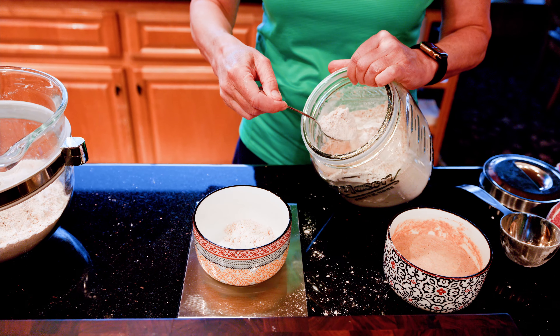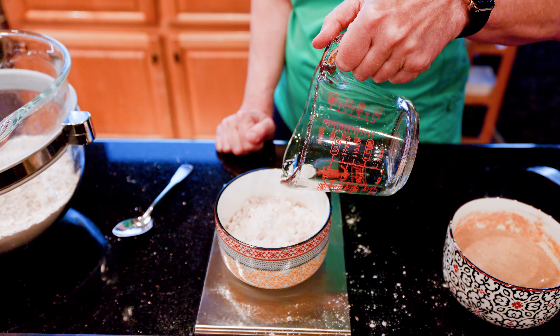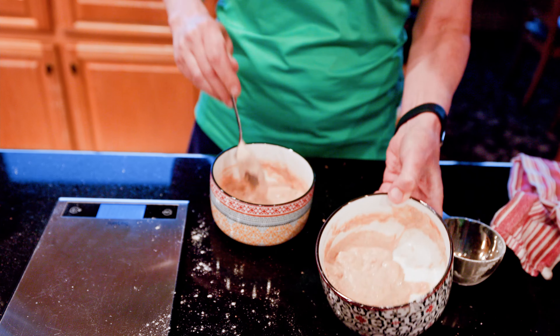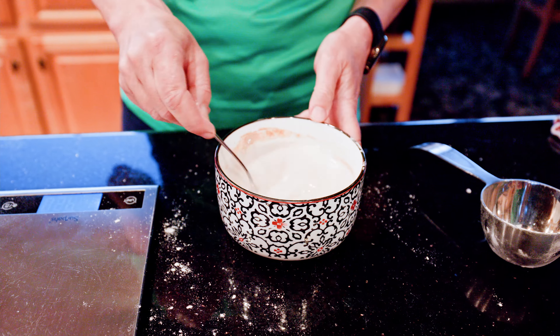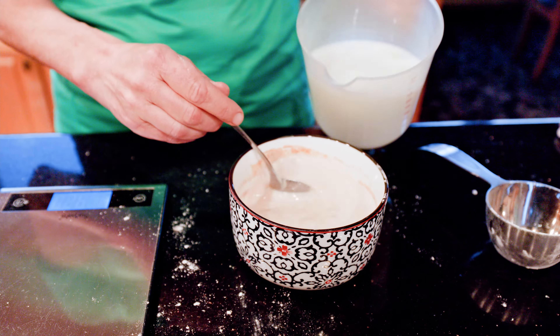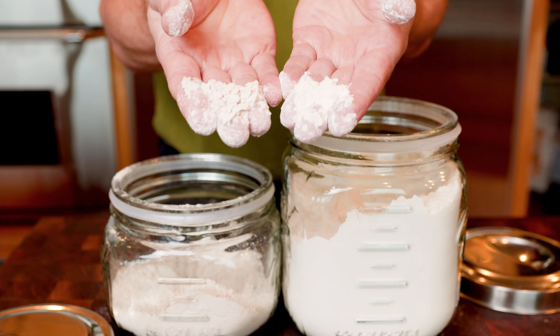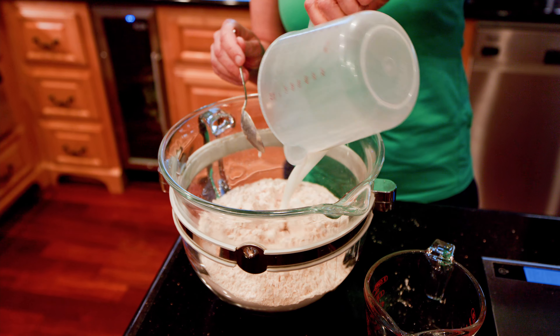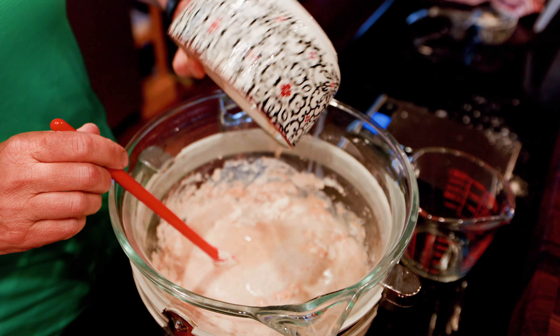We selected and established our sourdough starter and used it for all our baking needs. The night before cooking pancakes, we take about a quarter of a cup of the sourdough starter, store it in the fridge, and add it to 550 grams of home-ground whole wheat flour and 3 cups of milk. All ingredients get mixed and are left to rise overnight in a bowl covered with a moist kitchen towel at room temperature.